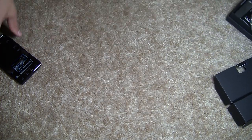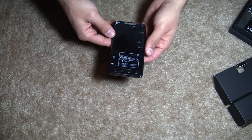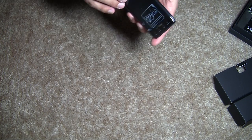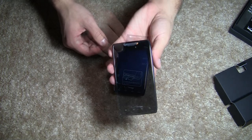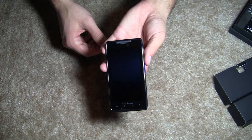Alright, so now let's take an actual look at the phone itself. There it is — the Droid Razr. It looks like it's got protective coverings on all sides of it, so let's just go ahead and peel this stuff off. Here is the phone, the Motorola Droid Razr for Verizon.